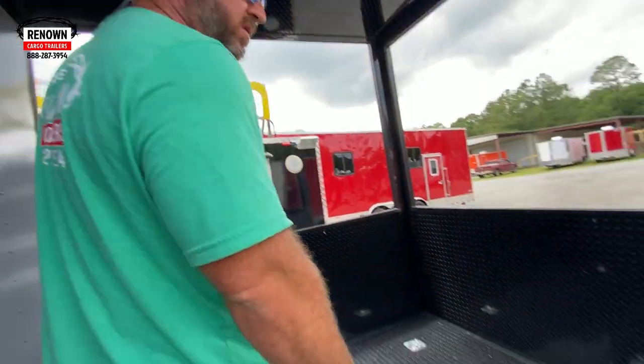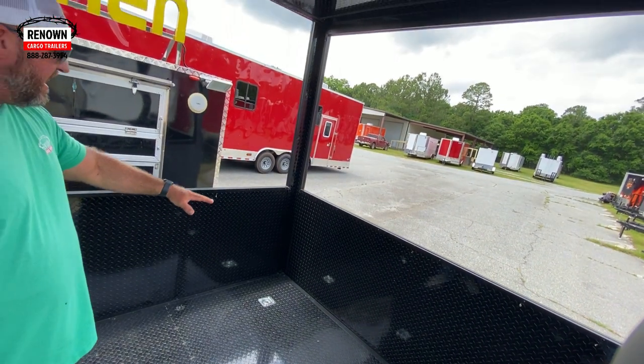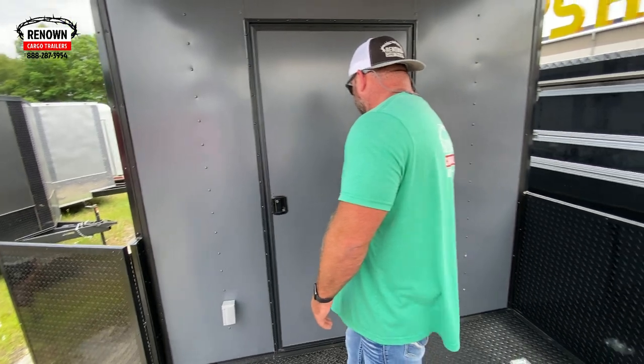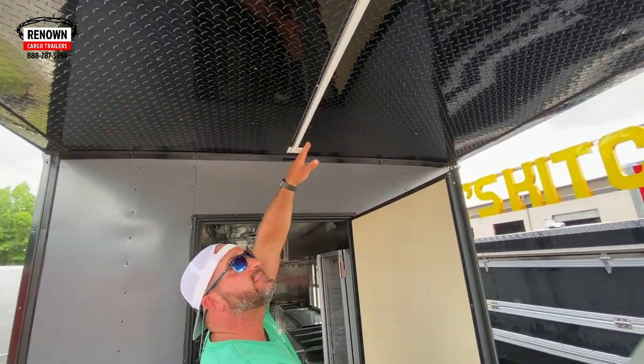On the back of the porch, he's going to put a smoker back here. He's got a half-wall porch, black ATP covered on the floor, and some D-rings that he can strap his smoker down with. There's a GFI receptacle right here, an RV door right here, and some LED lights in the ceiling.